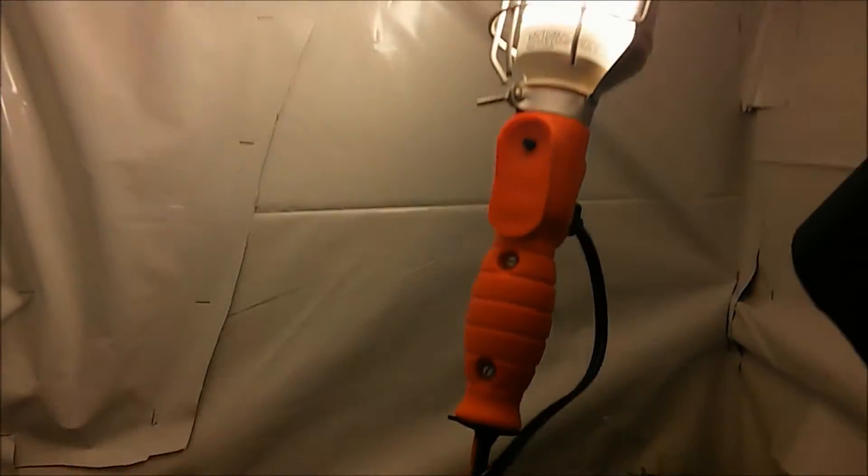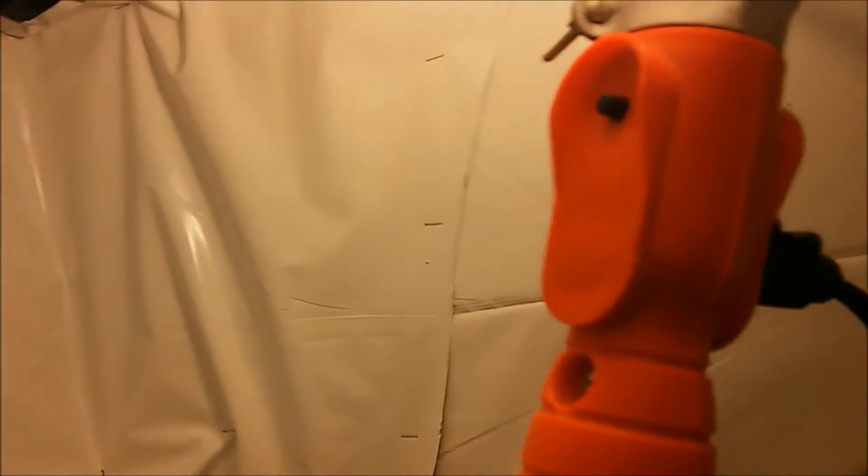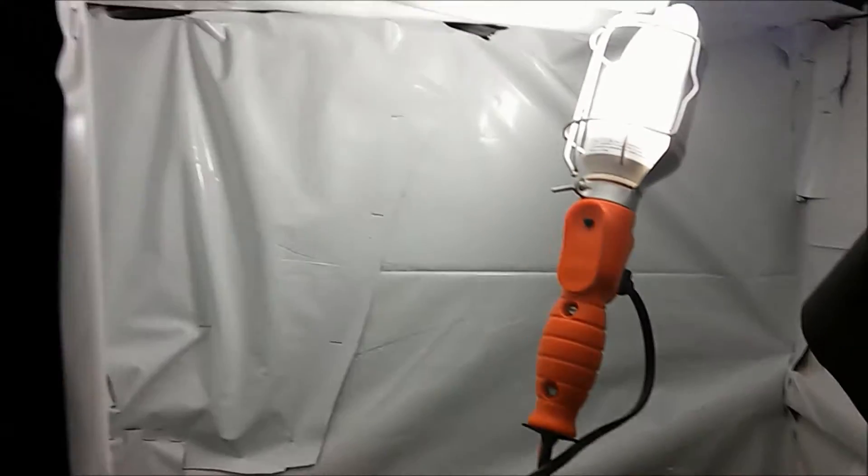We'll set up another egg-laying spot over there as well. We have a fluorescent light that conveniently has an outlet on the back so we can plug our seed starting mat in. They have enough room to fly around in there and mate, and we can keep this closed so no pests get in.